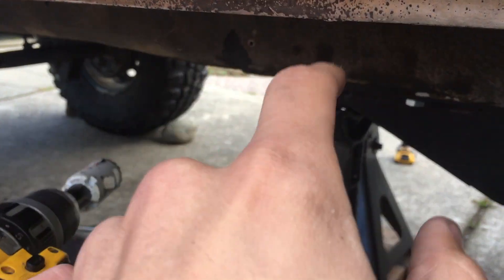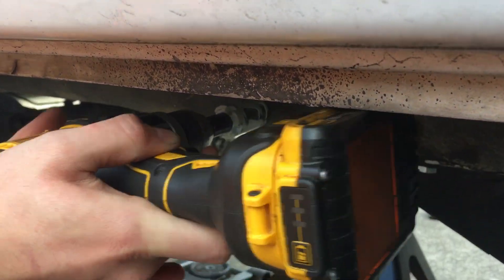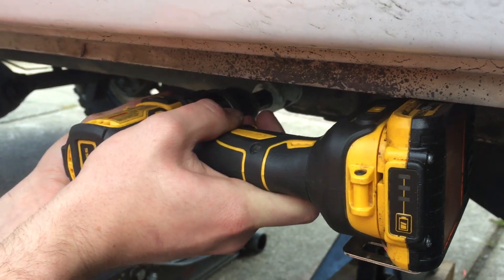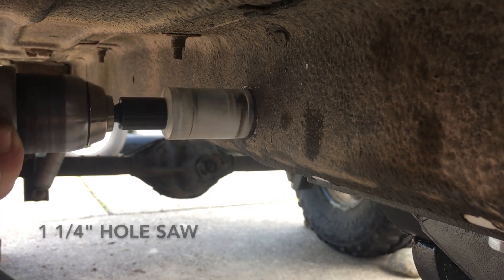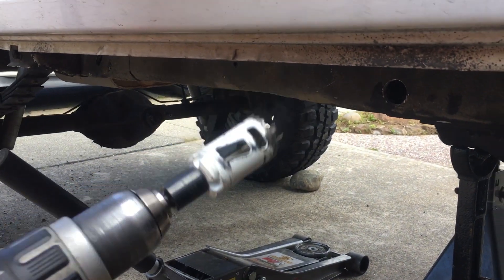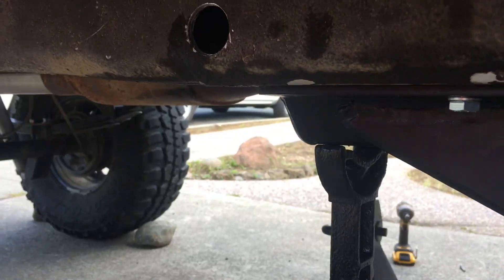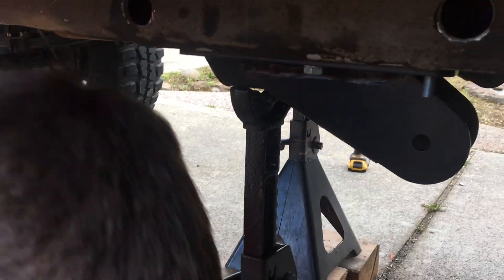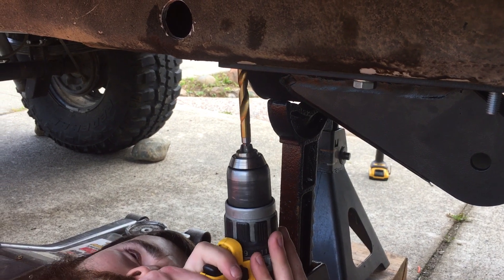This drill's got so much torque you gotta brace it against the pinch seam here. You gotta have it in first gear — first gear, 4-low. So then you get a 3/8 drill bit and just drill out the threads to fit the size of your bolt. You could go bigger if you wanted to — just drill out those threads, pretty quick and easy.